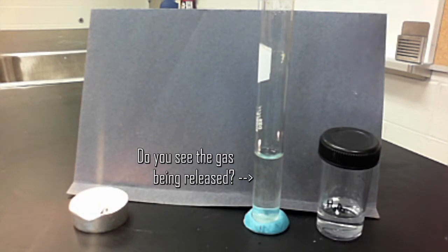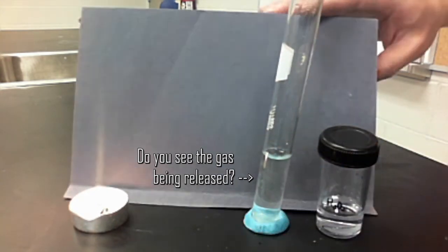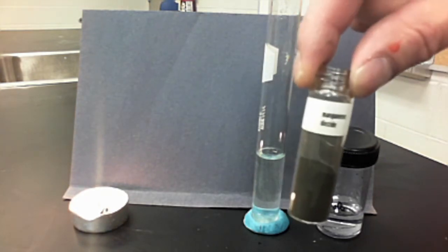It will take a while — probably the entire weekend for all of this hydrogen peroxide to break down to something you can drink. But we don't have all that time, so to speed things up we need something called a catalyst. A catalyst speeds up a chemical reaction, and the catalyst we're using today is manganese dioxide.